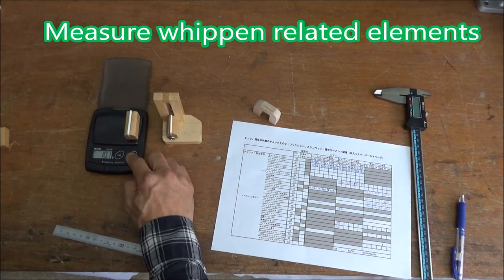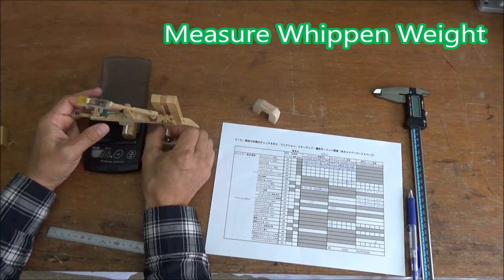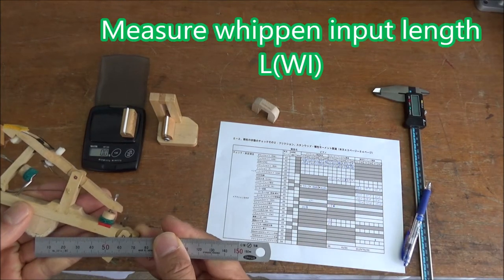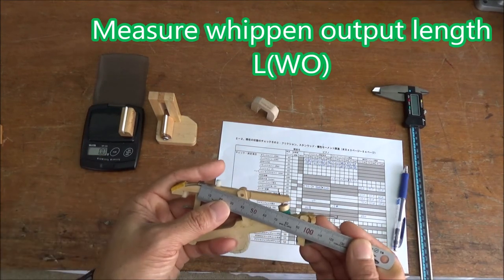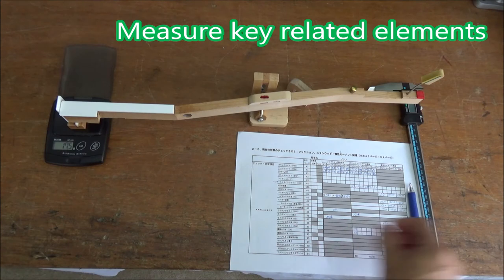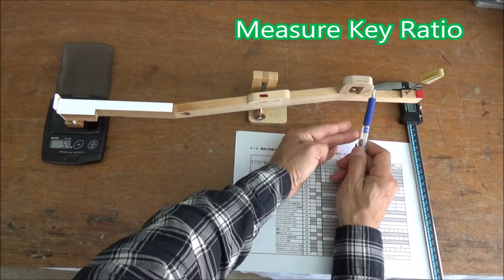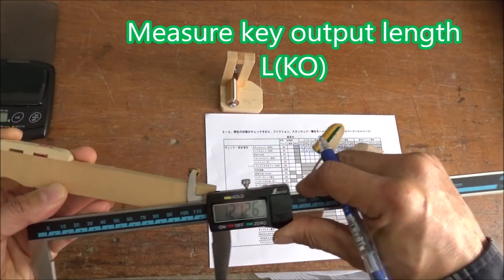Next we are measuring wippen-related items. Mark the center point of the capstone and measure wippen weight. Check wippen from center, measure wippen input length and output length. Then measuring key-related items: measure front weight, then measure key ratio and key output length.